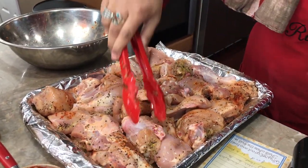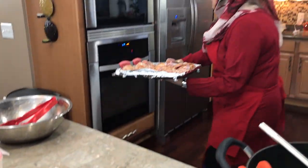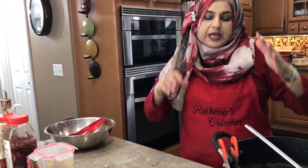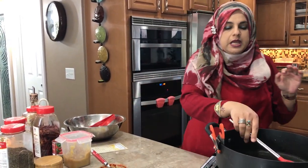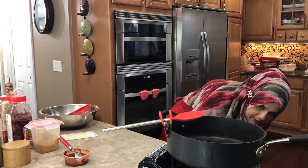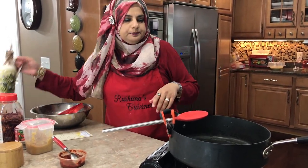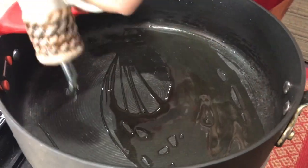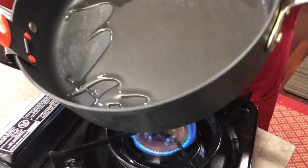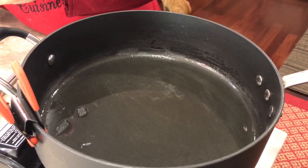The gravy that's going to come out from this chicken we're also going to be using. Now we're going to make the curried part — this is a very simple seasoning, and the nice thing is that while the chicken is baking we can be working on our curried part. Add about two tablespoons of olive oil — that's all you need, just to fry up our tomato paste. Put it on high for a minute so it gets really nice and hot.